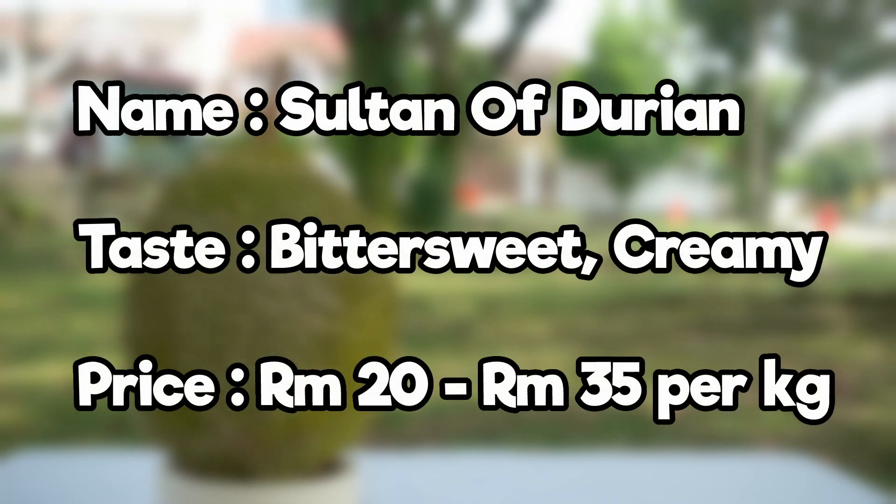D24, also known as the Sultan of Durian. Taste profile: bittersweet, creamy. Market price: priced around RM20 to RM35 per kilo.